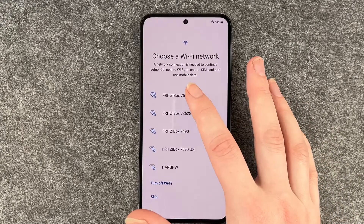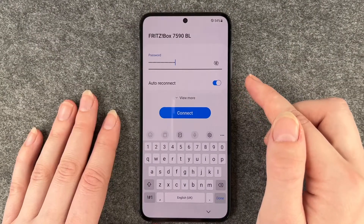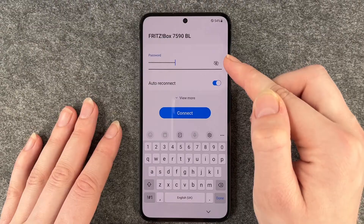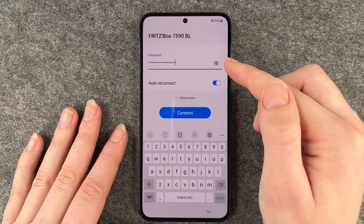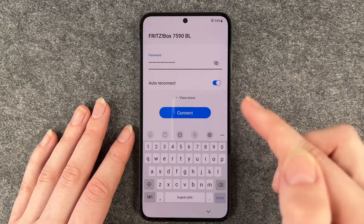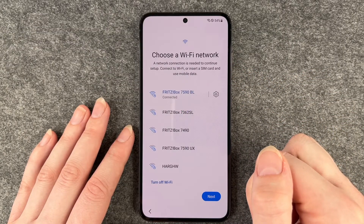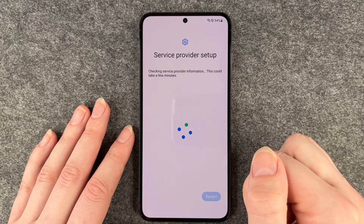Choose a Wi-Fi network. You want to connect to Wi-Fi to be able to download stuff, surf the internet, whatever it is. So I'm gonna connect to our Wi-Fi right now and put in my password. When you click on that little eye it will show you your password so you can check that you put it all in correctly, and then say connect. Hopefully I put it in right — yep, all right.